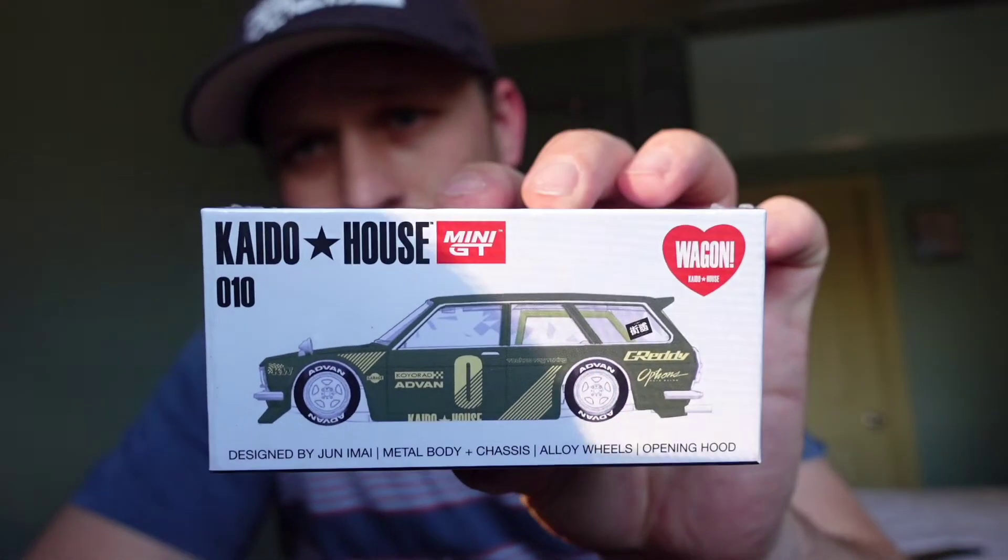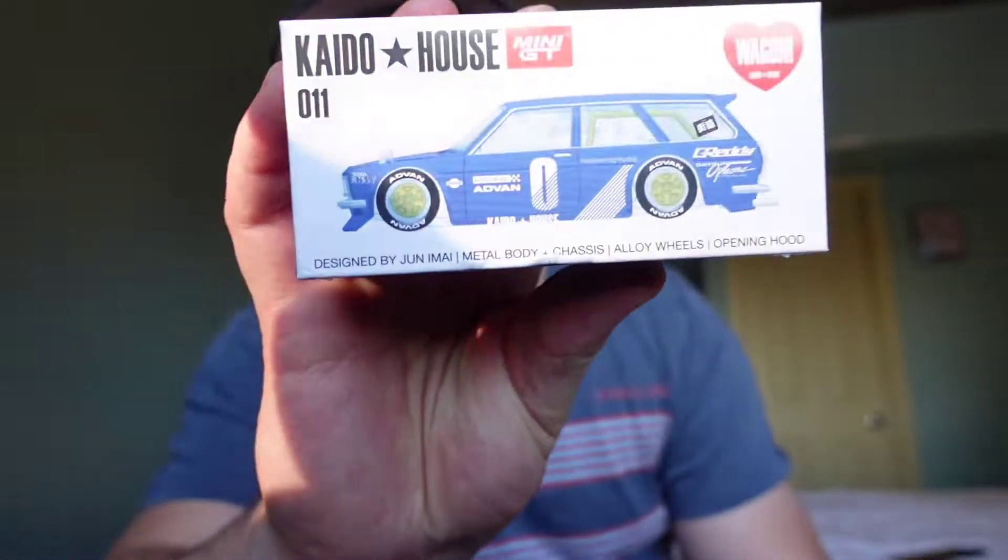Back to these Kaido House cars. Here are the boxes for anyone who has never purchased one — I highly encourage you to buy one. These are the same price or less than most RLC cars. I've pretty much given up on RLC. The last one I tried for was the R34, and after that I decided I'm done — I sat there, clicked the button, it said 'added to cart,' I went through the whole process, and it came back sold out.